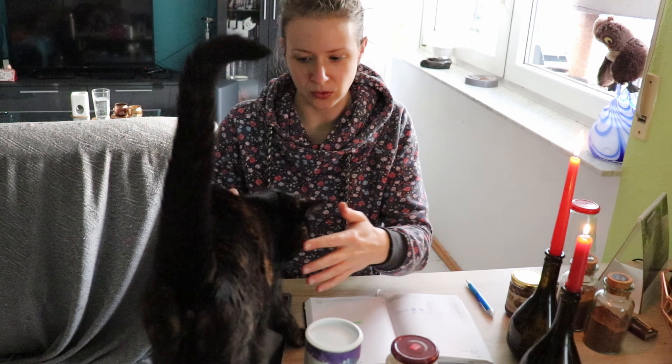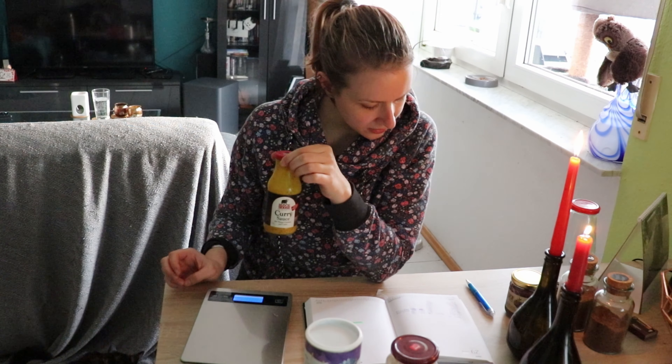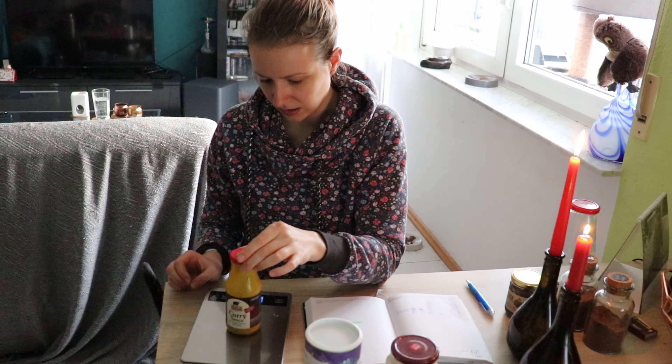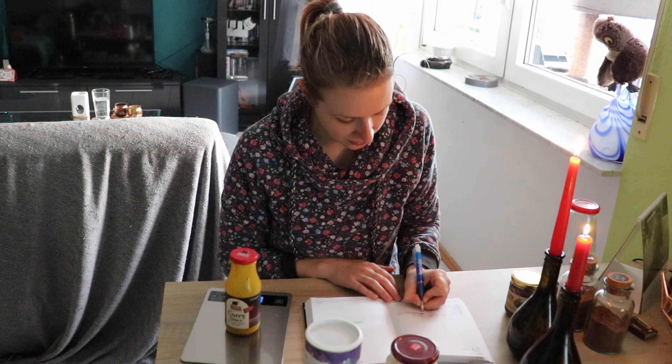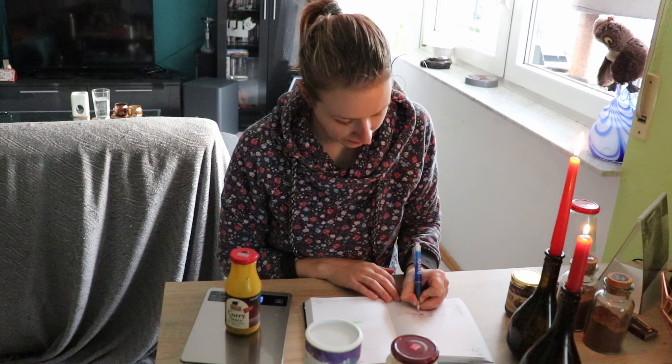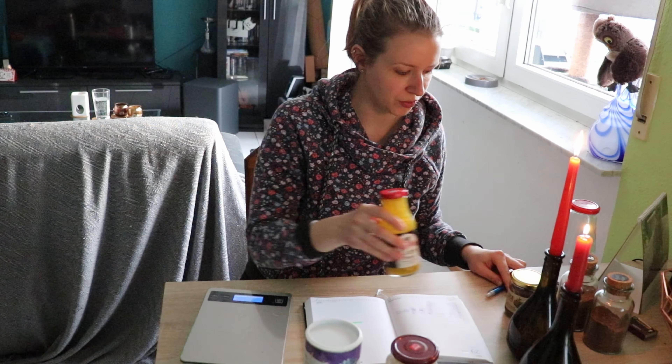Als nächstes habe ich die Currysoße. Das waren 269 Gramm. Die habe ich benutzt – jetzt sind es 243 Gramm, das sind minus 26 Gramm. Sehr schön.